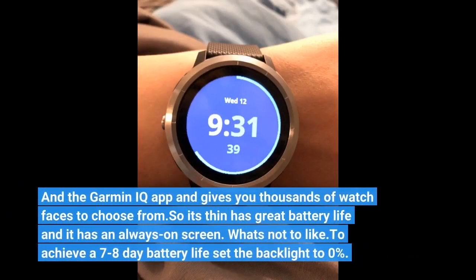The Garmin IQ app gives you thousands of watch faces to choose from. So it's thin, has great battery life, and it has an always-on screen — what's not to like?